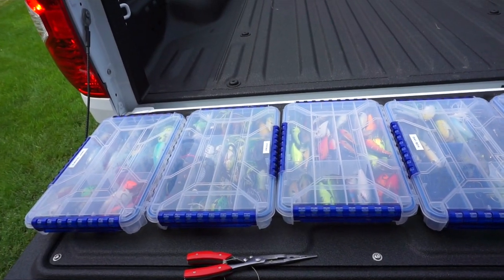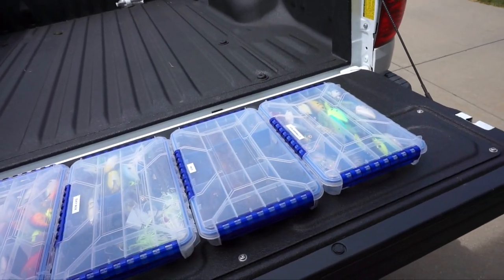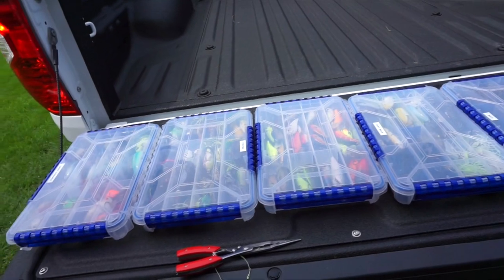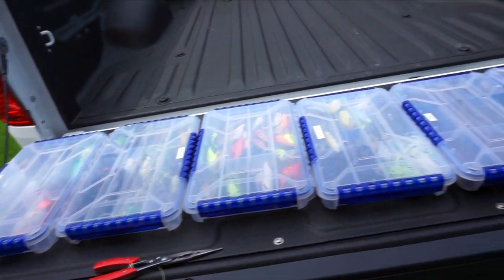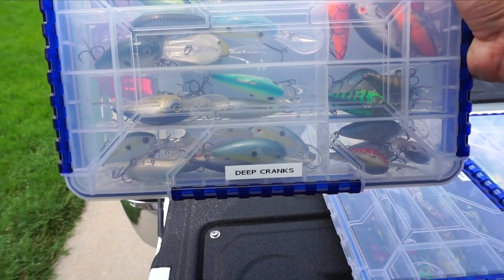The first thing you got to do is figure out what lures you're going to take with you. These are just a handful of my tackle boxes I laid out that potentially have the lures I'm going to use today. But of course, I can't take all those pond fishing, so you got to eliminate a few. The pond I'm going to today supposedly has weeds in it. Especially if you're in the Midwest or anywhere down south, if you're fishing a pond, it's probably got some weeds.